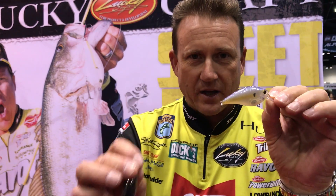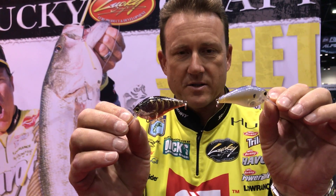Hi, I'm Skeet Reese. This is the new 1.5 Center Flash. What is a Center Flash? Basically what it means is it's a translucent bait.